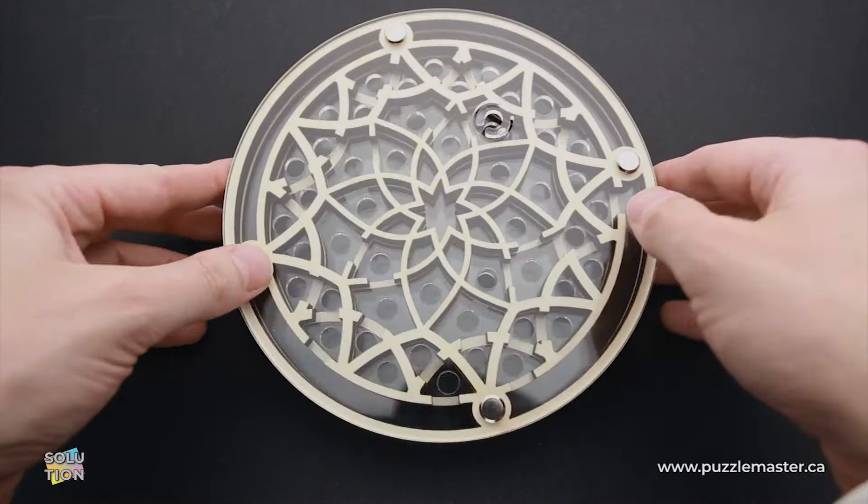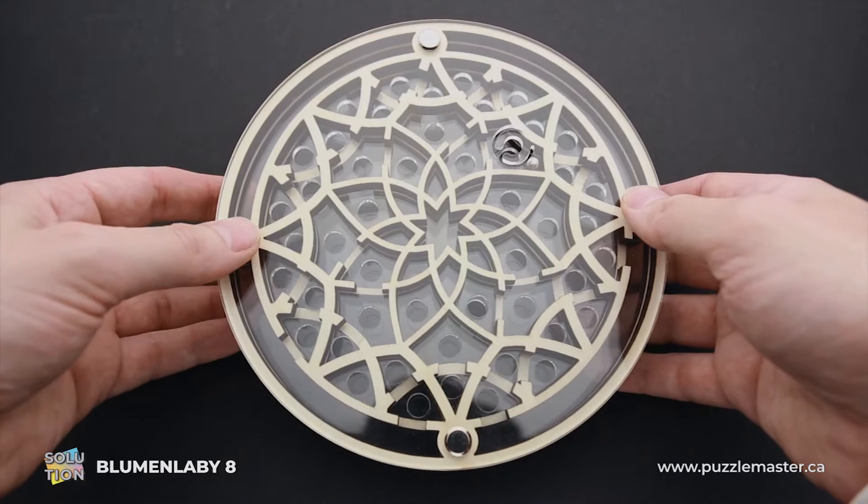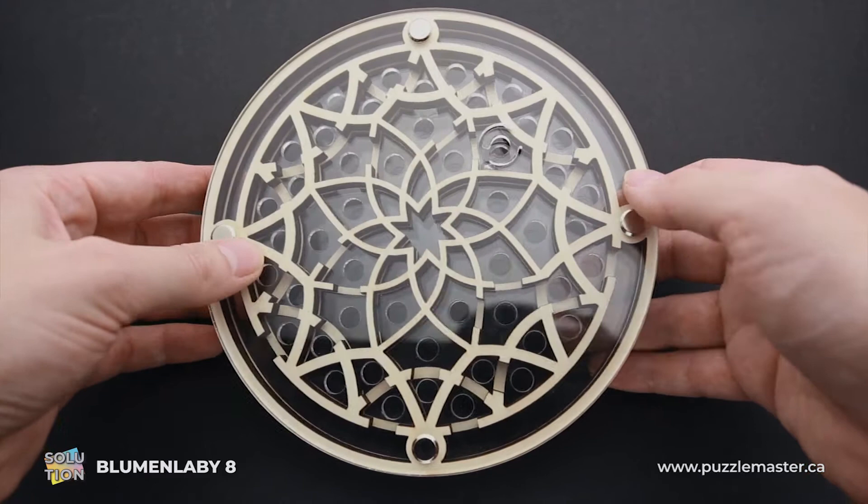Hello and welcome to Puzzle Master. This is the Puzzle Guy. In this video, I will show you how to solve Bloomin' Labby 8 puzzle. This puzzle was designed by Jean-Claude Constantin. It has difficulty level eight out of ten on Puzzle Master's difficulty scale that runs from five to ten.